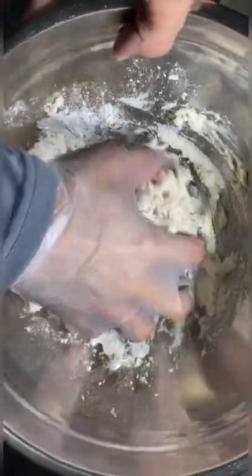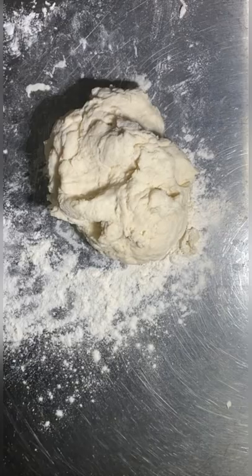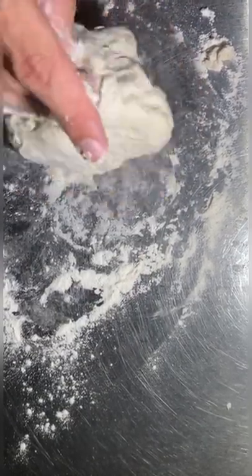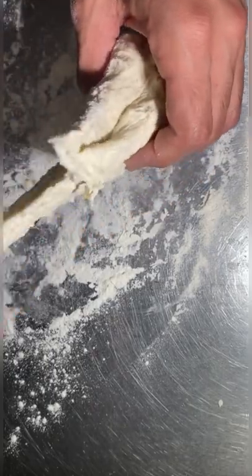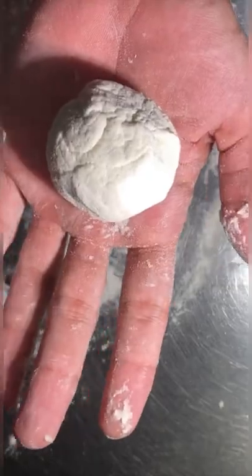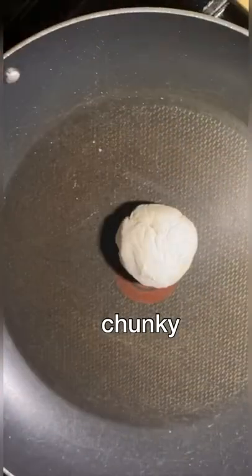I didn't make my own flour, I just used flour. It says to knead the dough in large jars either by hand — I kneaded by hand. Then it says tear off pieces of kneaded dough and roll them into small rounds, which I did. I didn't know if they meant flat rounds or little chunky rounds like this.